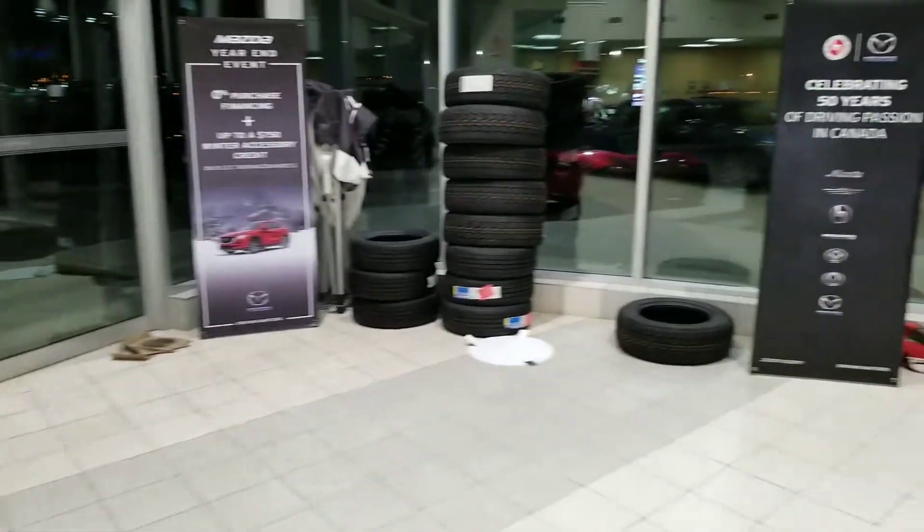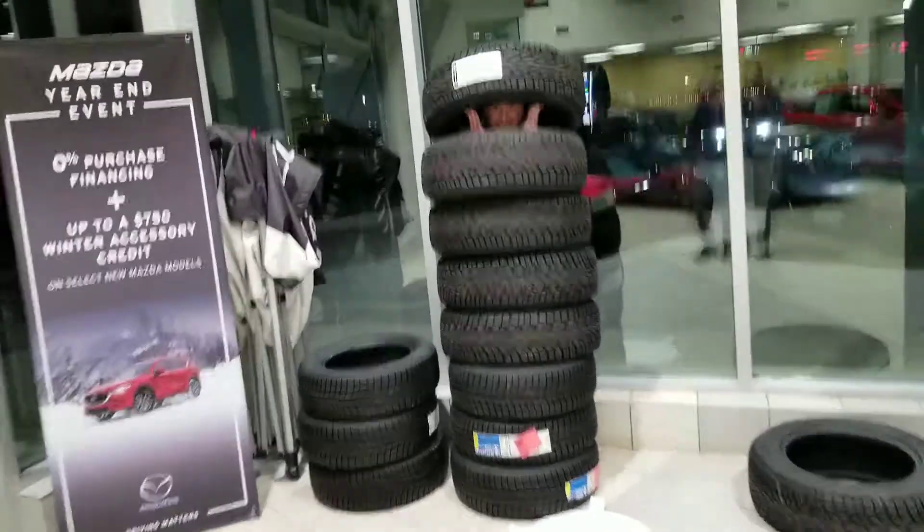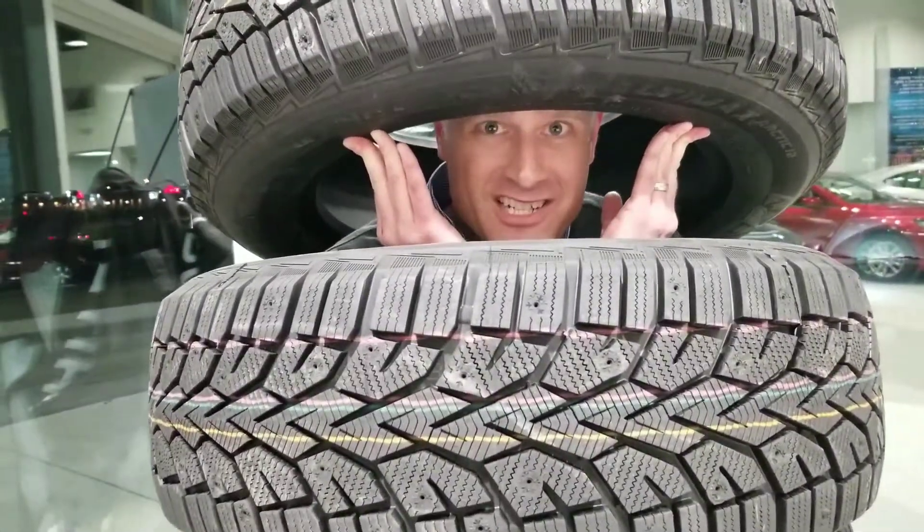Where's Jay Hatch? I checked the Mazda 6 trunk and he's not in there. What are you doing in there? Oh, hey guys. I'm just trying to get a grip on how amazing our winter tire specials are.